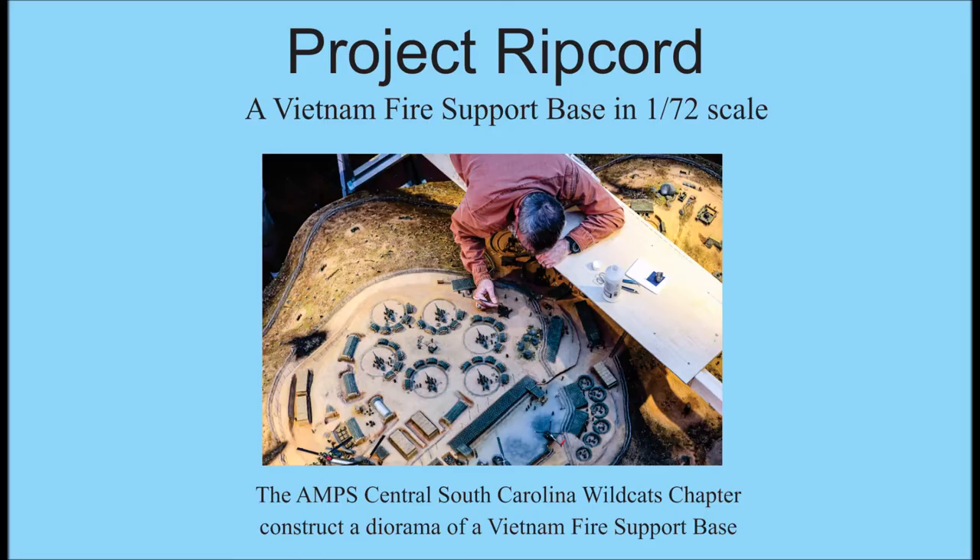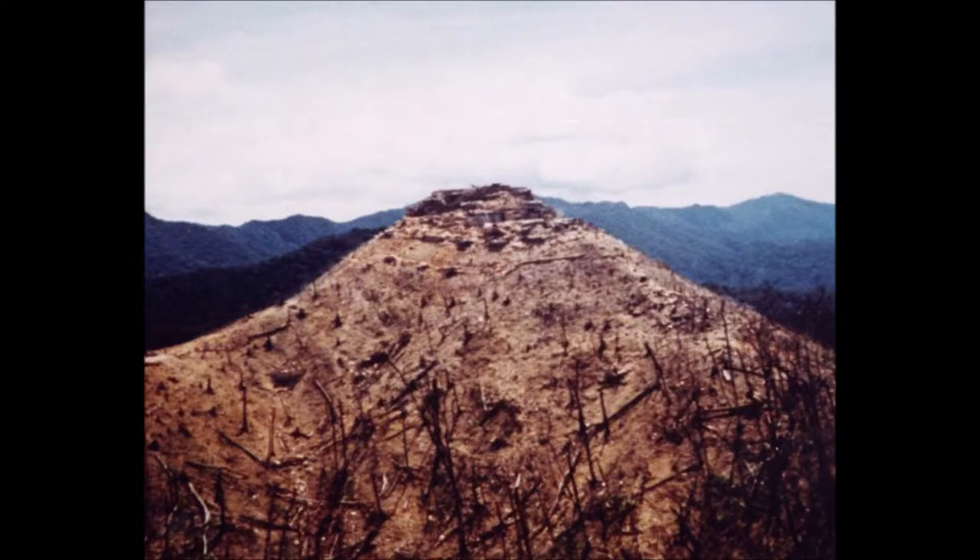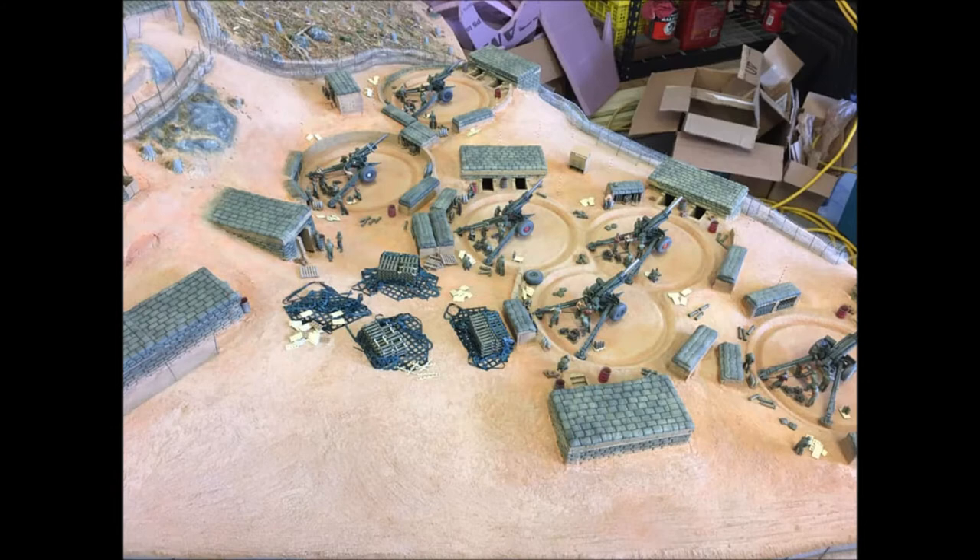Project Ripcord, a Vietnam fire support base in 1/70 second scale. Once the basic hardscape and landscaping was completed, it was time to add details, and there were a ton of them.